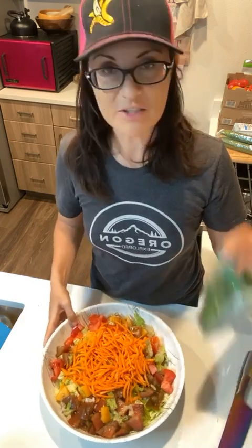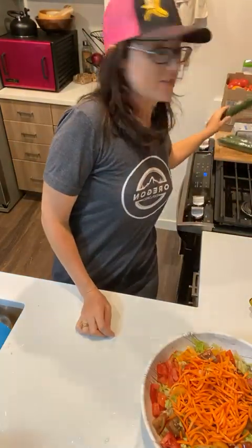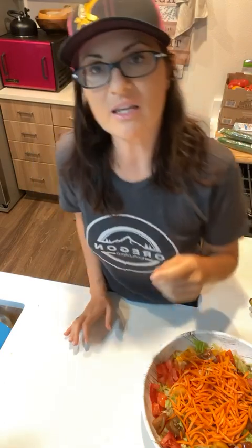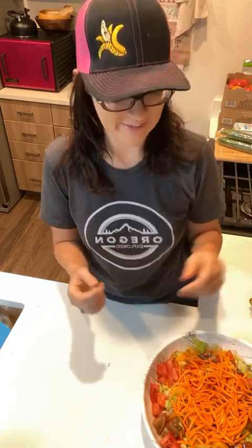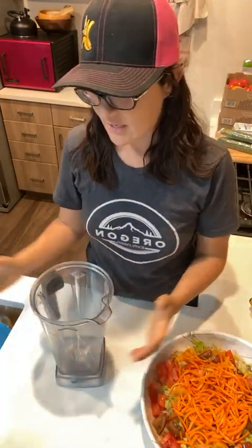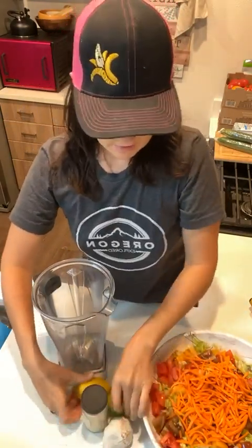I'm going to put the sprouts on last because I want to put the dressing on first. So we'll make the dressing together. Are those cucumbers in the back? Yes, cucumbers and some basil. We normally buy like 12 cucumbers for about four days and we'll go through all 12 quickly. But I'm saving those for cucumber noodles tonight. So we're going to make a dressing now. I've got my Vitamix and we're just going to make a simple low fat dressing.